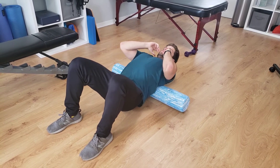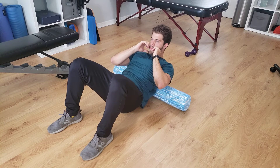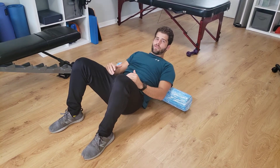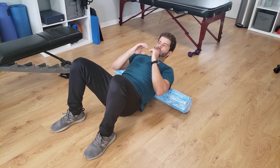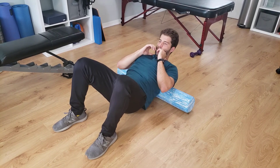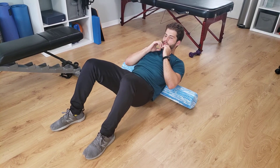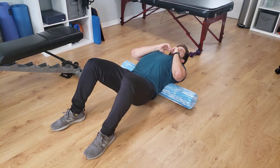It's almost going to feel like you're doing a reverse crunch here. And then once you've got a couple mobilizations on this spot, you can move the foam roller up a little bit, hit another segment, and then down a little bit. Again, working on extension here.